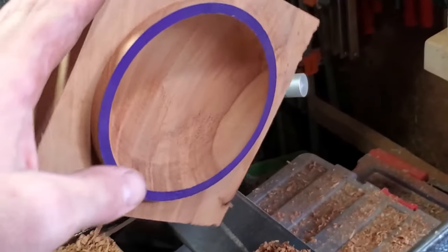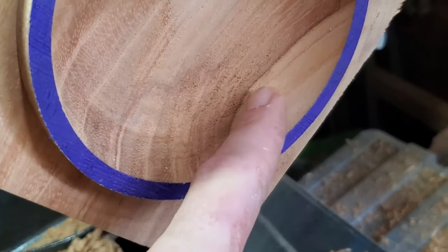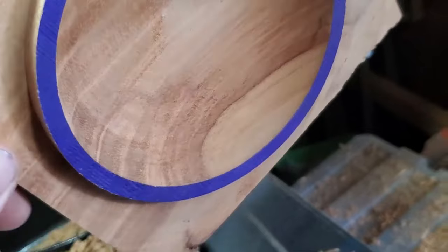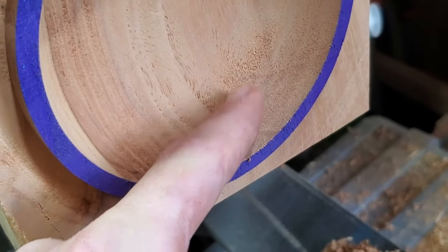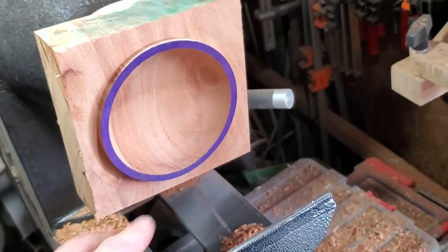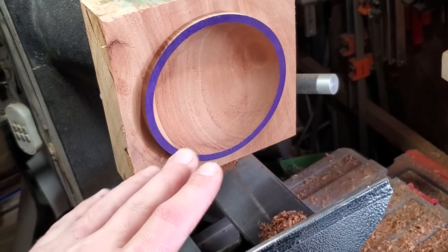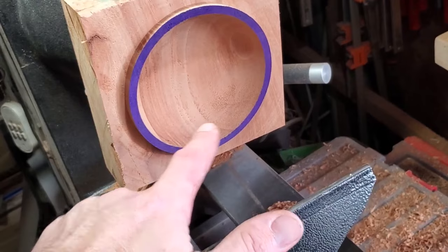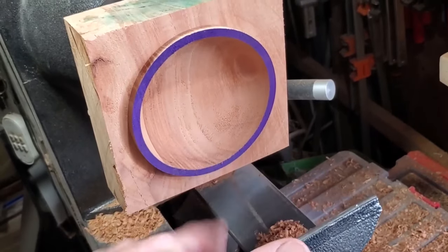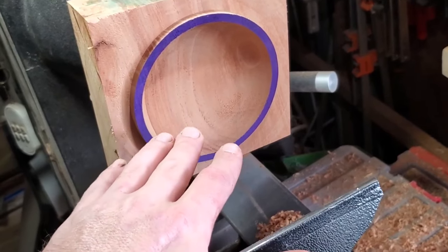Let's take a look at what the bowl scraper gave us — that's a negative rake bowl scraper, by the way. We just have a small area of tear-out here now, and on the opposite side another small area — much, much better than coming straight off the carbide. If you have a bowl gouge and can make a clean pass, go ahead and do it. You don't even have to hollow the whole thing out with the bowl gouge, just make your final pass. That way you're not sharpening over and over — this is budget, you're looking for speed.